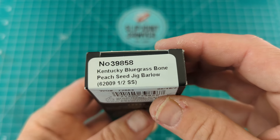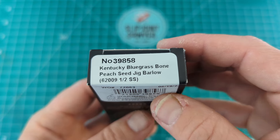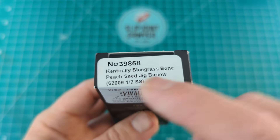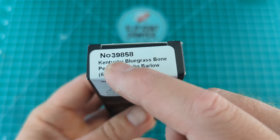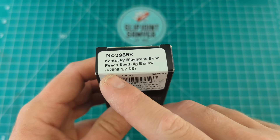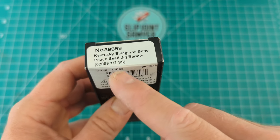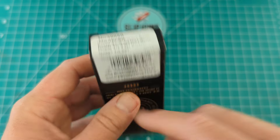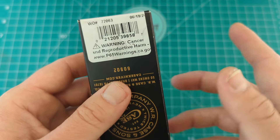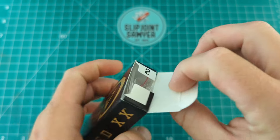So we're looking at the Kentucky Bluegrass Bone Peach Seed Jig Barlow — quite a wordy name for a knife. Product number is 39858, and the model number is 62009 and a half, with the half standing for the clip point blade. You can see 'SS' for stainless steel. Barcode, cancer and reproductive harm warnings — all the usual classic stuff inside the box.